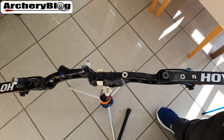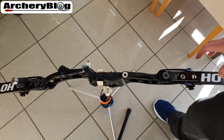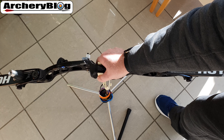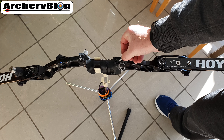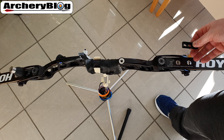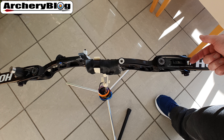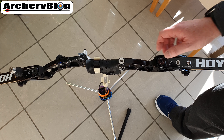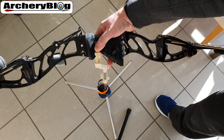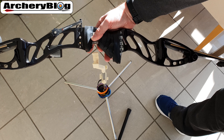Looking at a Hoyt Formula riser, there are a lot more options — it's dependent on what sort of riser you have. On the front there's the long rod hole, and on the Formula limbs there's also a hole at the front where you could attach the mount. Though putting it on a limb — something that might be moving and flexing — is probably not a great idea. These curvy modern risers also have a lot of open space and curves.